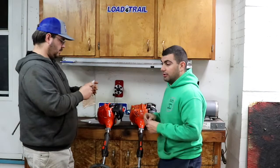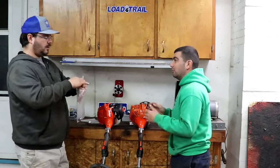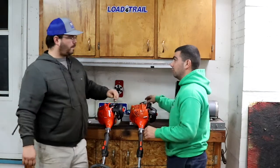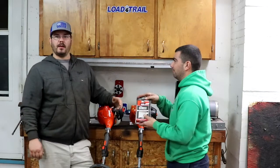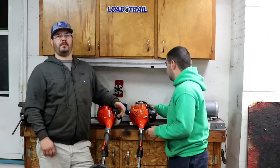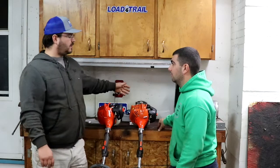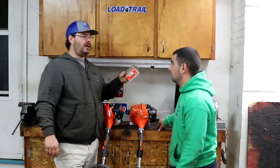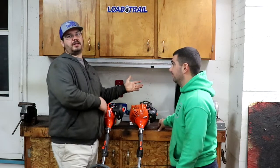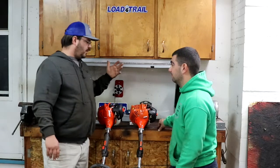For Stihl and Red Max you have to buy all those parts separately. With Echo, you go to Home Depot and you're ready to go. Why can't all the companies just give you one box? You might not need a spark plug every time, but you can still buy them individually — it's just so much easier to do everything at once and not have to guess what you did last time.